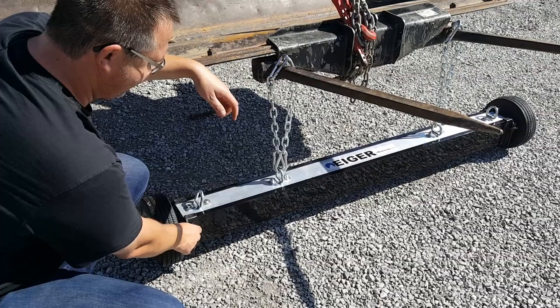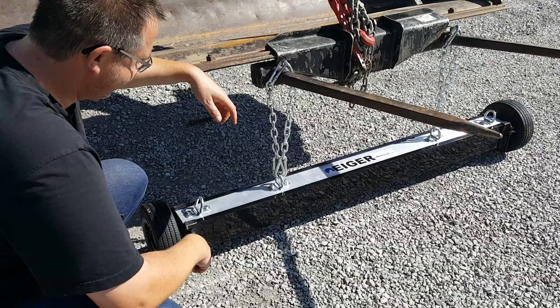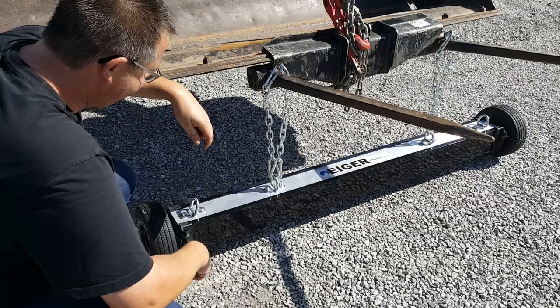This is the Iger magnetic sweeper by Blue Streak Equipment. This is a hanging magnetic sweeper — you can hang it from pretty much any vehicle you feel would be good to use it on. We recommend using this on a shunt truck or a yard truck for prevention of flat tires in your yard, or you can hang it on the front of the bucket on the forks on this backhoe here.